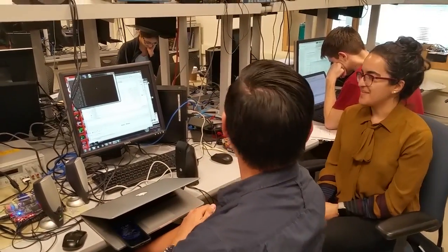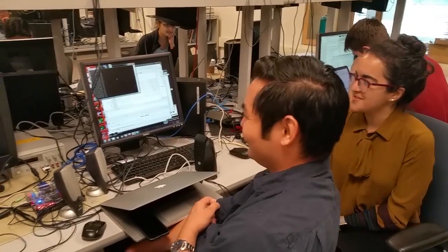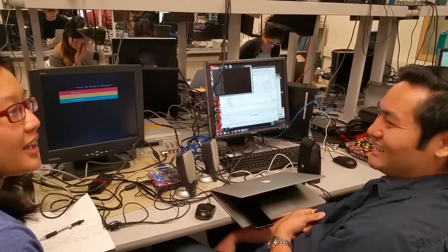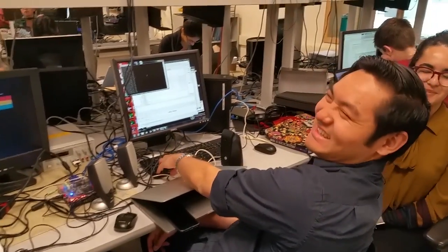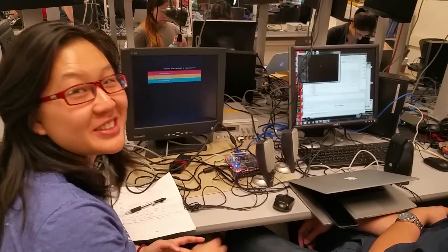Any last words? We had a lot of fun doing it. All of us are musicians — so it fit in with your outside interests? I play piano, she plays piano, he plays trumpet. We all had fun doing the project. We also learned more about music theory during this project.